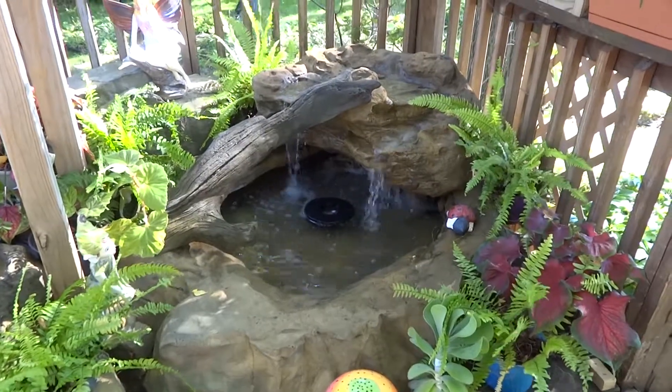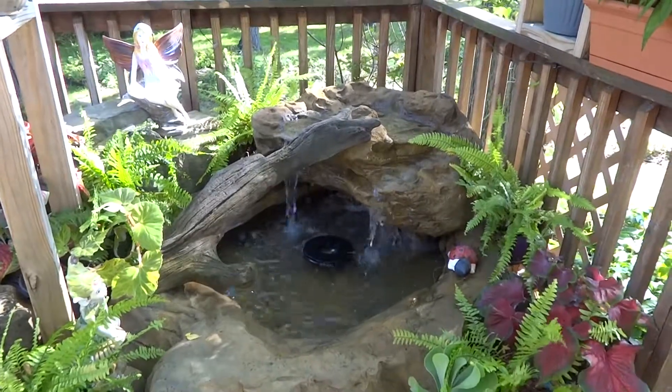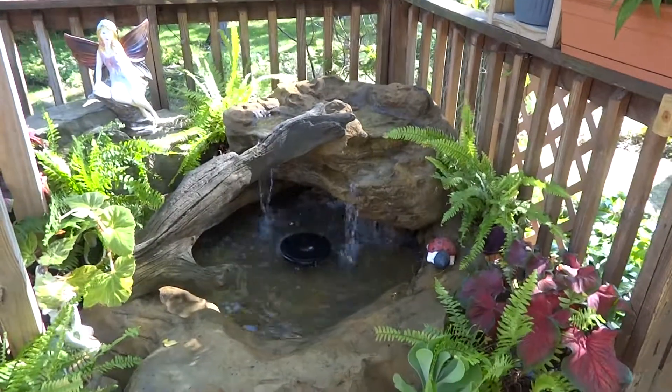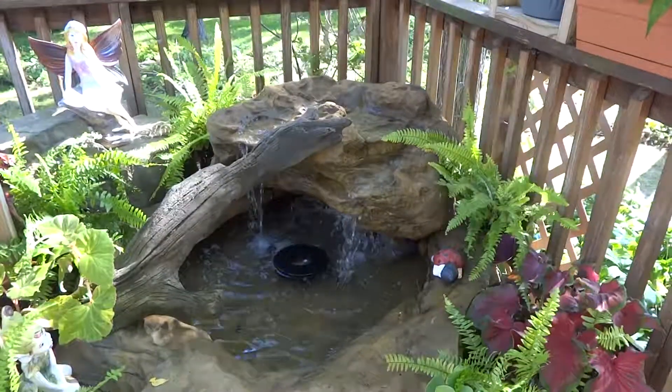Welcome to Everything Waterfalls — the ultimate waterfall experience. This is the cool outdoor display garden for Garden Homes ETC, where you can go and purchase some of these really cool waterfalls and ponds.